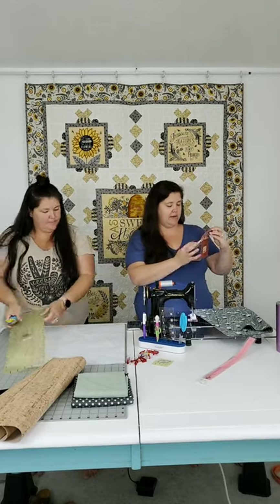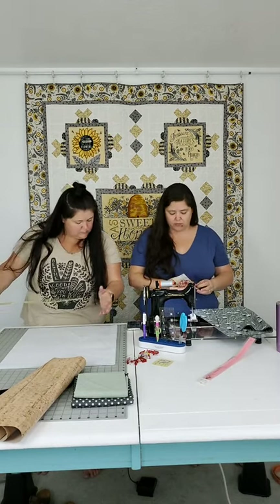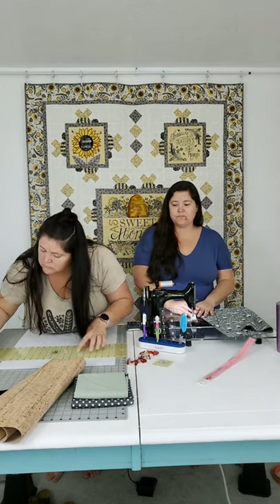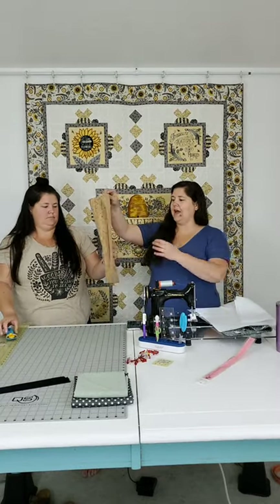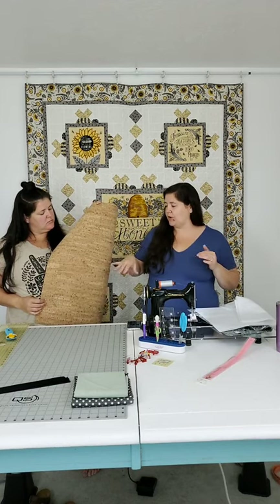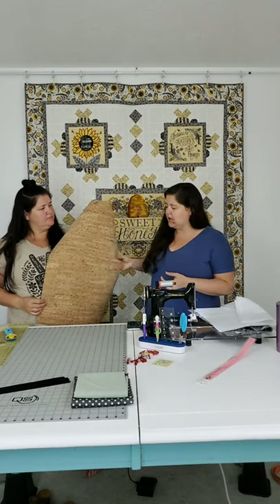I'm writing down what we're cutting so I don't have to do the math over and over. Next thing to cut is our cork. Cork definitely has a grain to it - you can orient it horizontally or vertically, it's up to you. I like vertical grain going up the side of the bag, so I'm going to lay it down this way and cut it 18 inches wide by 16 inches tall.